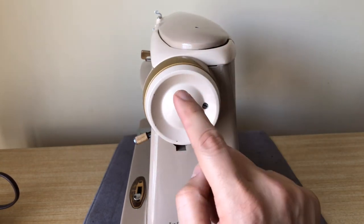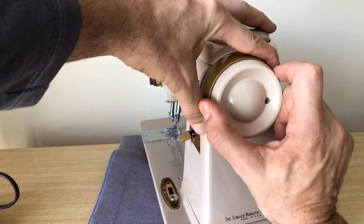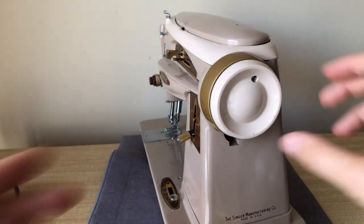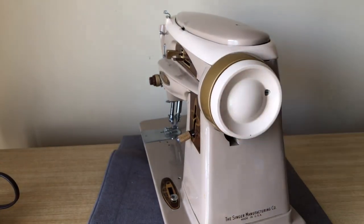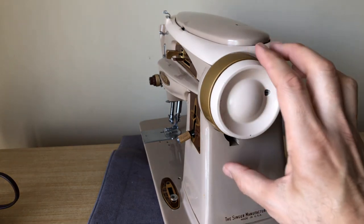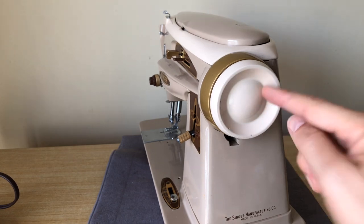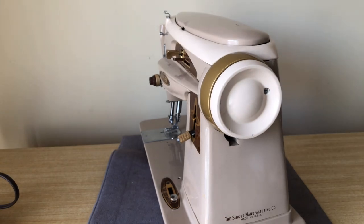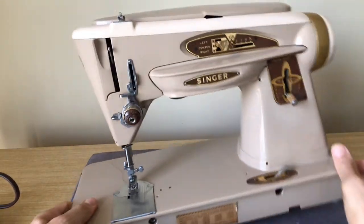These hand wheels still function the same. Here's the hand wheel with the gold rim — if I turn it back I can stop the needle, disengage the drive shaft, and wind the bobbin. It's not until the mid-seventies that we start changing how these things work. It looks dramatically different, but at the end of the day it's not that terribly different functionally.